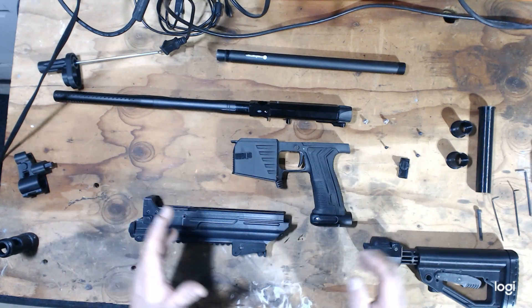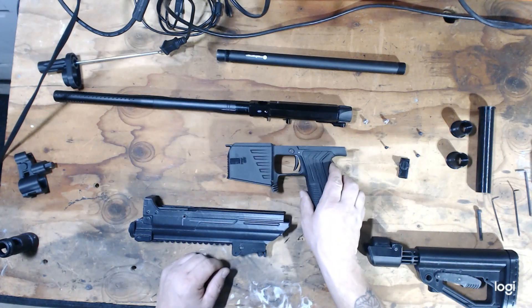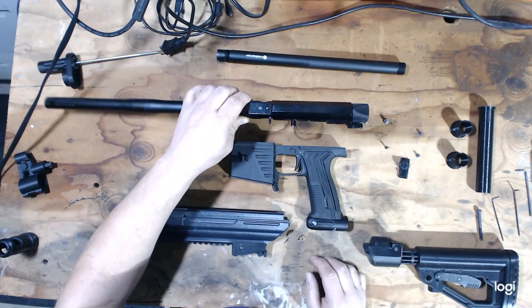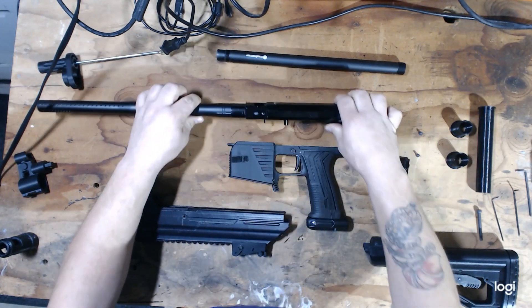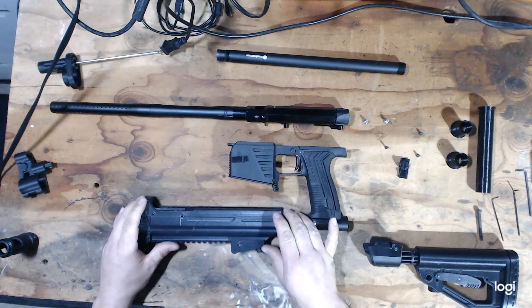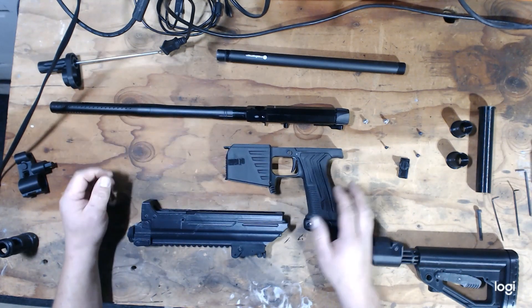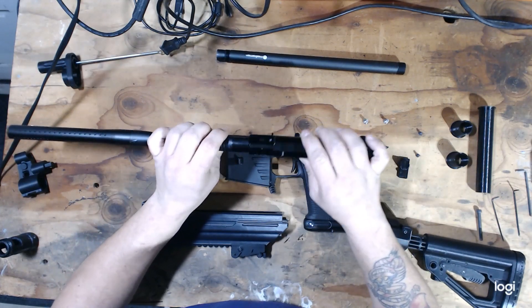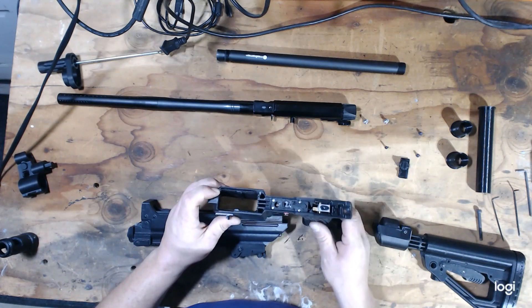The first step is breaking down your MG100 to its core essentials: your grip frame, your core engine, your bolt carrier, and the barrel installed. Make sure you have both of your detents in and all of your gaskets properly installed where they should be.